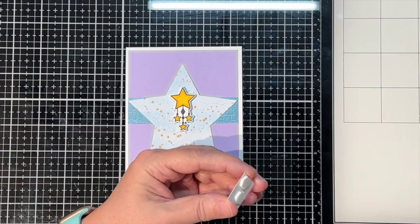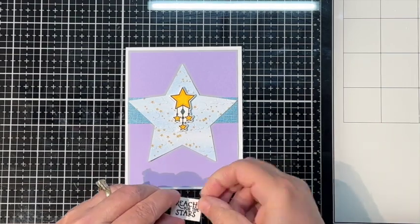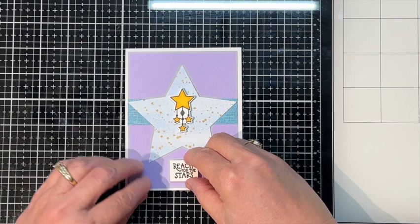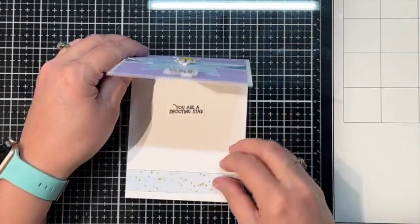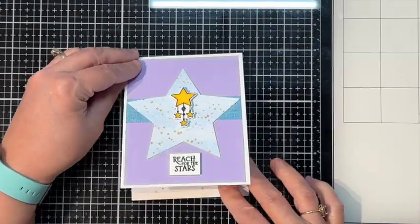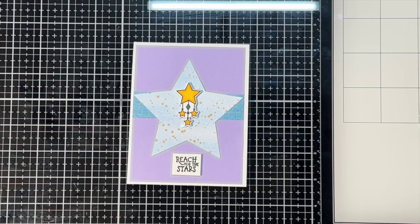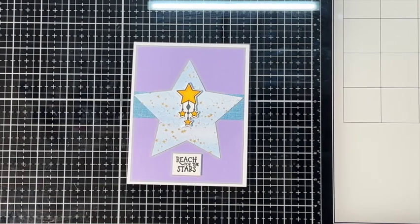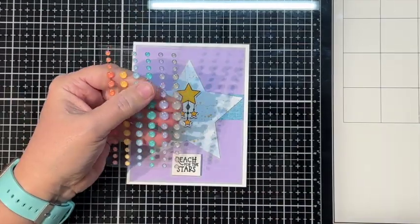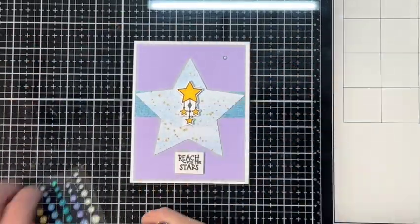I did the inside of all these cards before I started filming because I had some leftover sentiments, and for the ones I didn't have leftover I just stamped a few things on the inside. This one says you are a shooting star inside and reach for the stars outside. I dropped my enamel dots. I got some cat hair on my enamel dots - my cat likes to come in here. So let's go ahead and use some of these purple enamel dots for this.